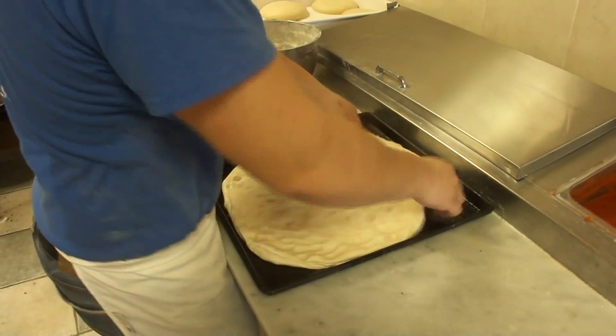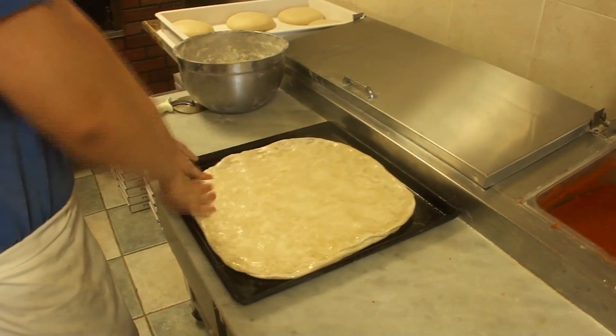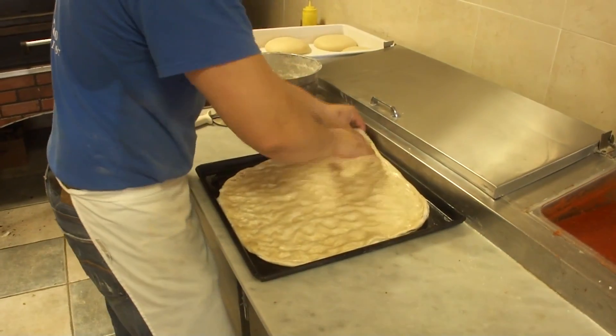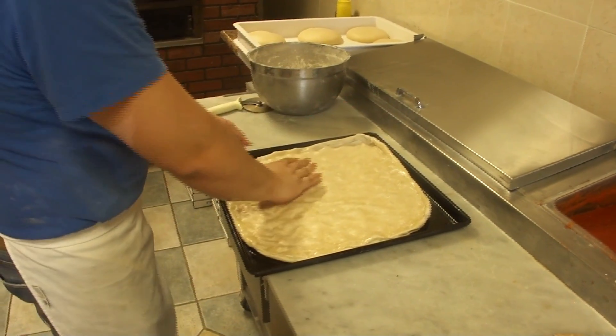Why is that? It has to rise. And once it rises, it takes about 10, 15 minutes to rise on top of the oven. And once it's done, then it's fine. Then it's quicker than a regular pie, but it's just the point of rising.